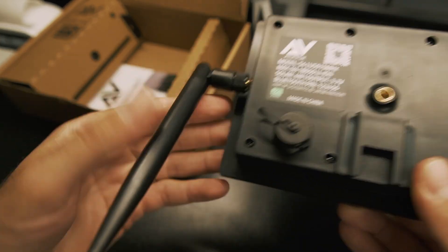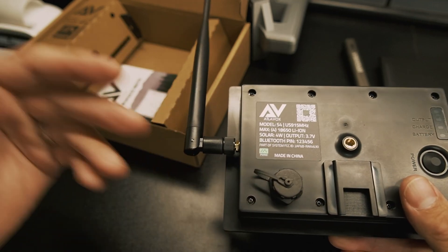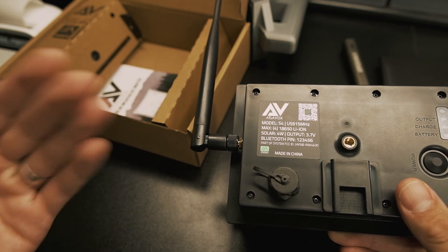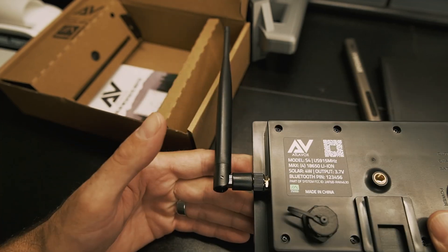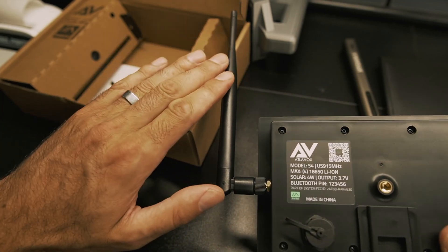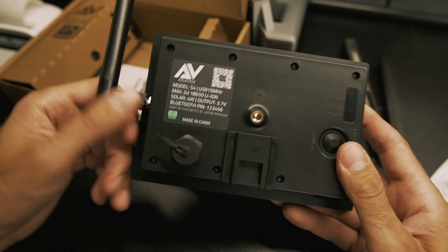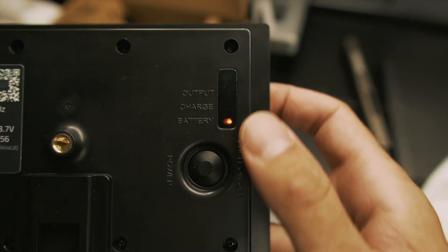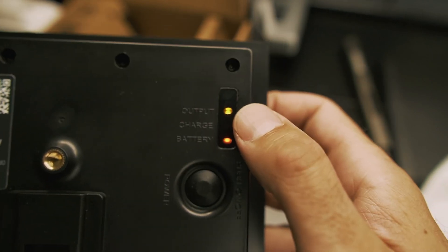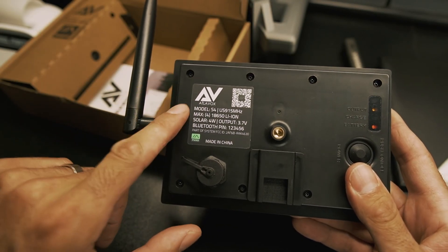I've sent this antenna out to a number of people in the community and they've tested the SWR — it comes in at below 1.5, so it's a really great performing antenna. I also have these for sale individually if you want one for a handheld or something like that. You screw in the antenna, hit the power switch, the battery comes on, and the yellow light means it's now supplying power to the WizBlock inside.